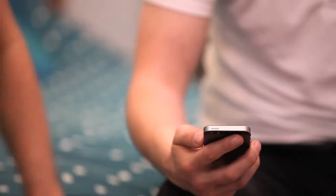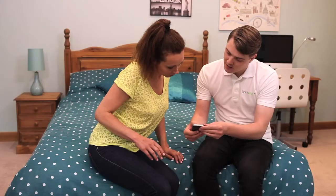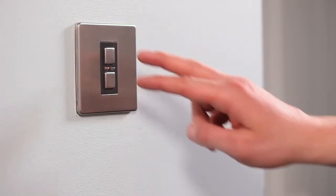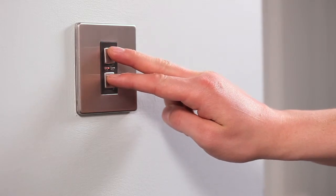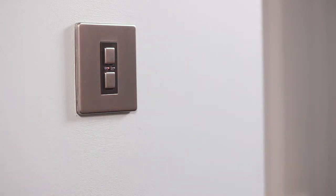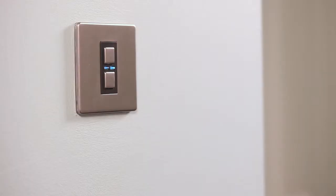That's the dimmer installed. Now we need to link your smartphone for full remote control. Press and hold down both the on and off buttons together until the blue and amber LEDs flash alternately. The dimmer switch is now in linking mode and you have 12 seconds to complete the link. Using your smartphone app, press the button intended to be linked. The blue LED on the dimmer switch will flash to confirm that the phone is now linked.